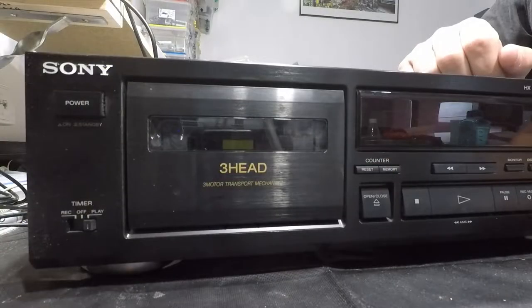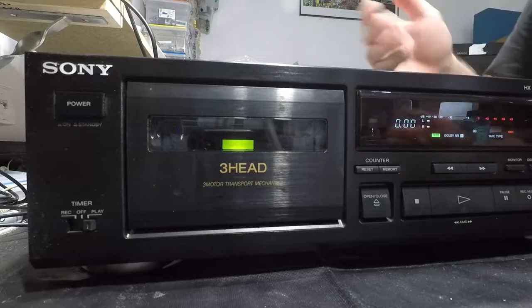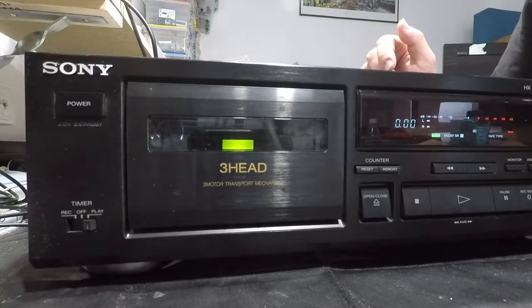Welcome back. Today we have a Sony TCK 590 cassette deck — this was the deck I bought for myself probably 20 or more years ago. In more recent times I had no use for it, so I gave it to mum and dad because they had a fairly decent collection of cassette tapes and their cassette deck had finally given up the ghost. But yesterday I was over at their place and we wanted to play a tape — and this one doesn't work either. My gut says it's probably just a belt that's disintegrated, but we'll whip it apart and have a look.